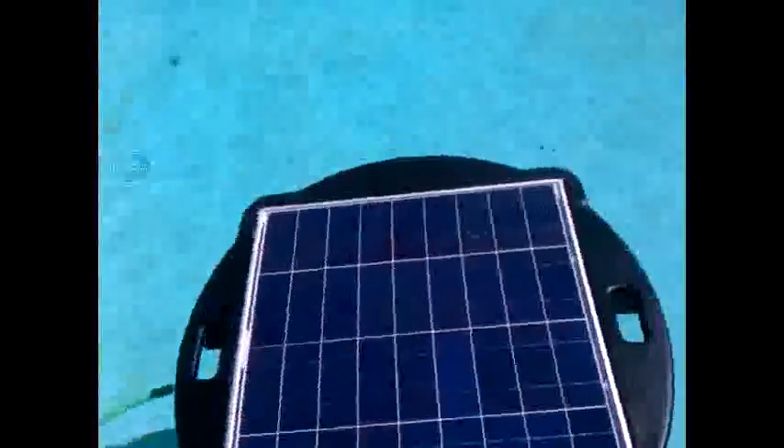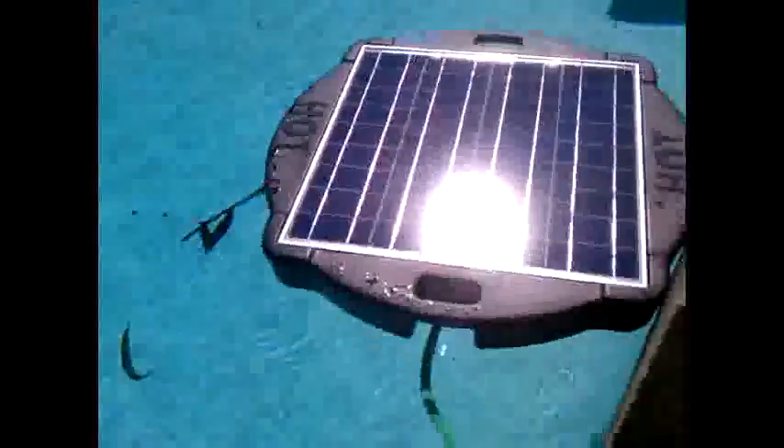We'll come back around the other side here. We'll see it's connected to our return line, and it's got a pretty good head on it.